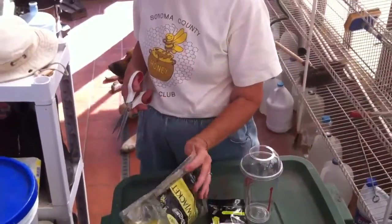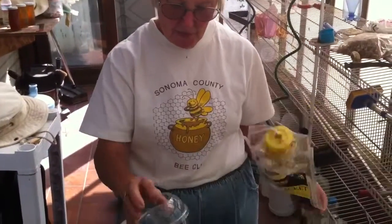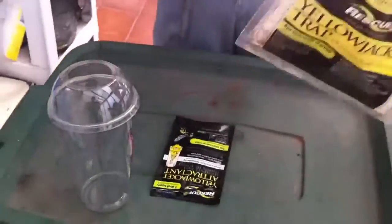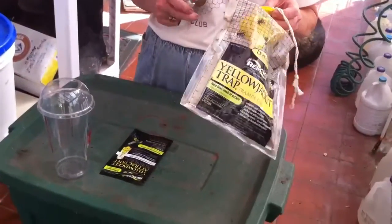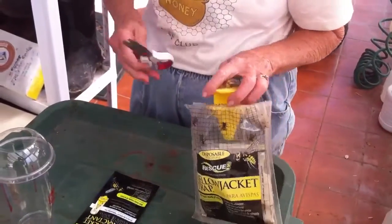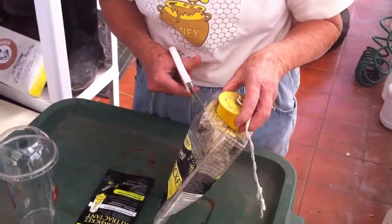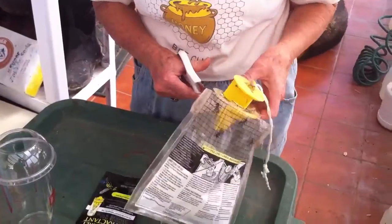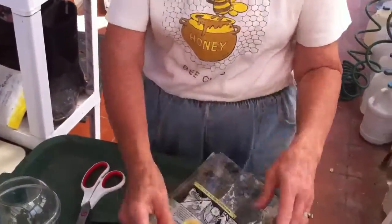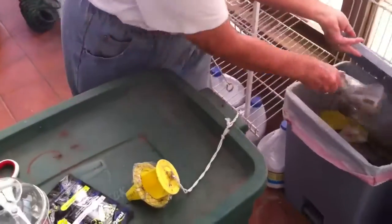We're going to demonstrate how to recycle an old yellowjacket trap into a new yellowjacket trap using a recycled drink cup from a fast food place. You take the old trap that says disposable, but you don't dispose it. You cut the plastic bag away, which is easy. Then you have this piece — it has the old dead yellowjackets from the first time around — and that goes in the trash.